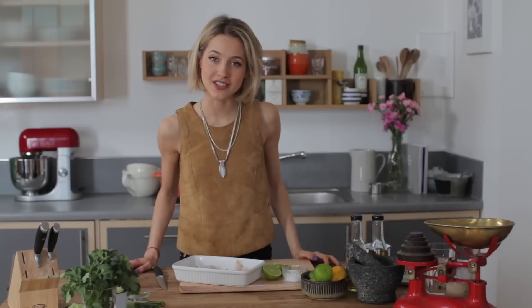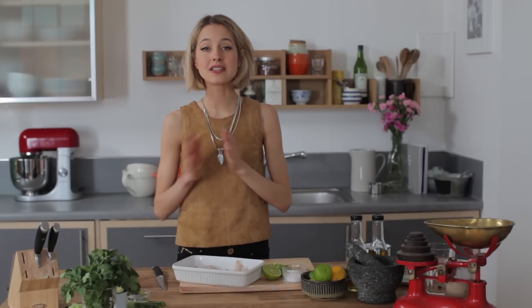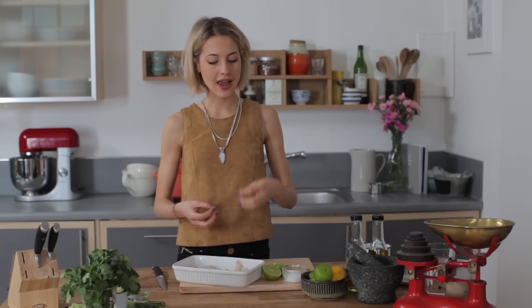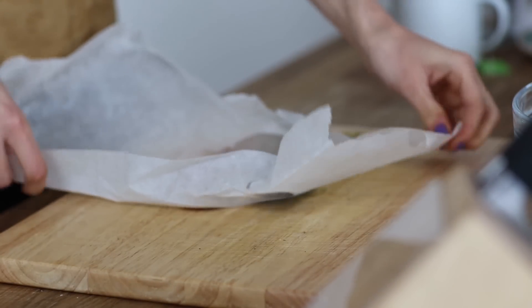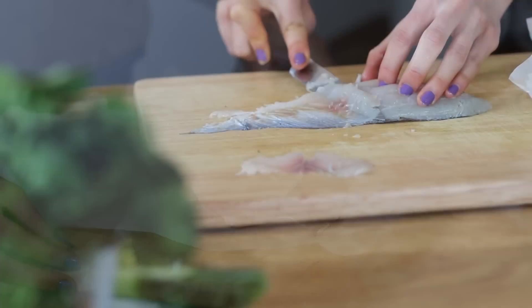Today we're going to be making a really delicious sea bass ceviche recipe using fresh limes and salt. This is the backbone of making ceviche — citrus and salt. Basically the citrus is used to cook the fish and the salt is used to give it seasoning and flavour. So instead of eating raw fish as you do with sushi, it's an interesting and unusual way of eating and serving it. You have it cold with lots of delicious garnishes. So I'm going to show you how to make that today.